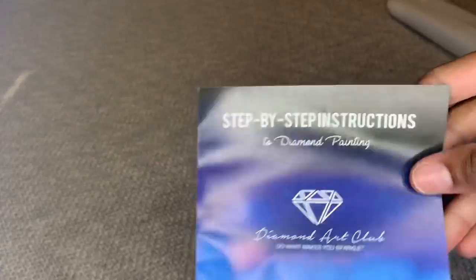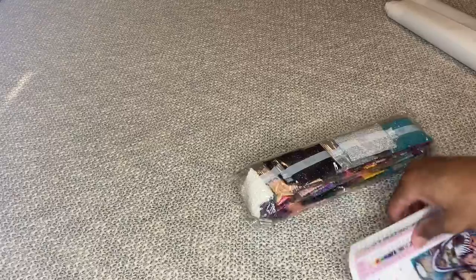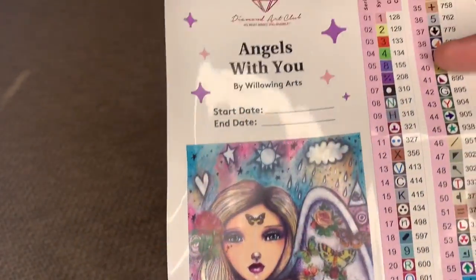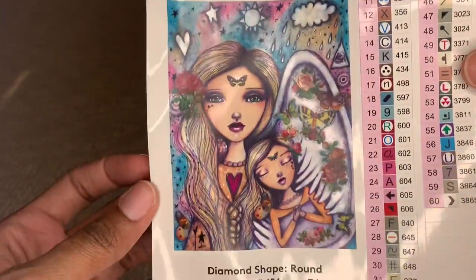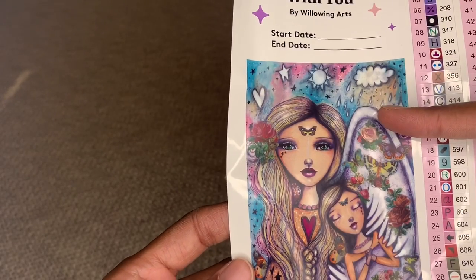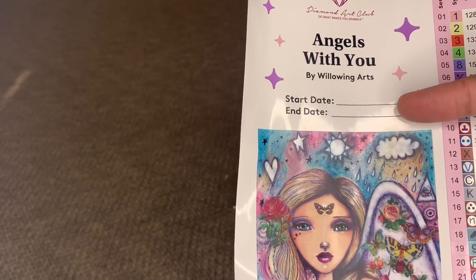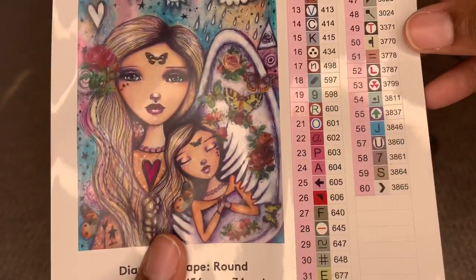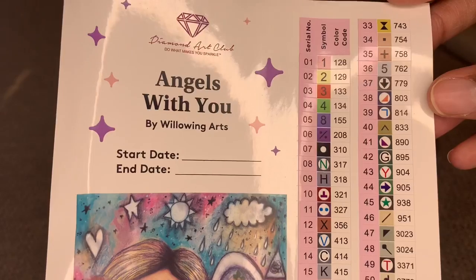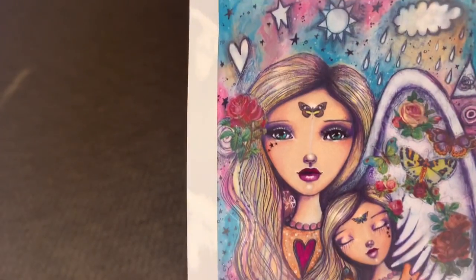You get a step-by-step instruction pamphlet and there is a coupon code inside. You'll also get this bigger legend — it's all one big giant sticker. I usually cut this image out and use it for my logbook. On the legend, they give you a start and end date, all the info, and all your colors.